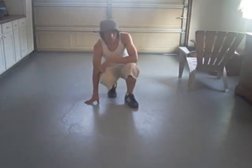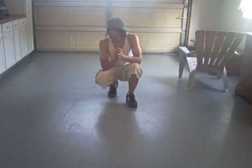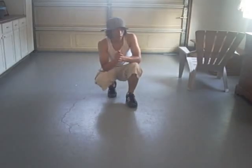Hey, what's up? This is B-Boy Lee again, and this time I'm going to be teaching you guys some footwork tips and some basic floor freezes.